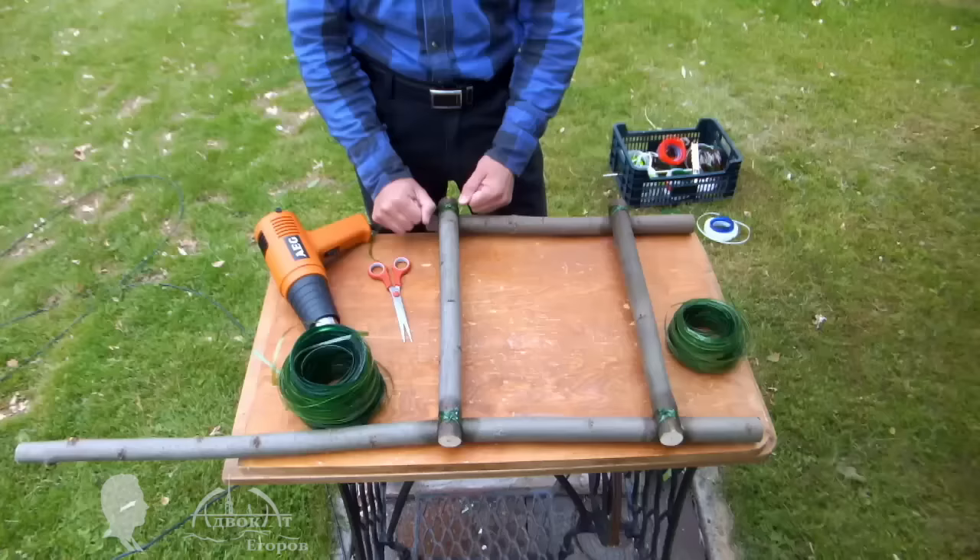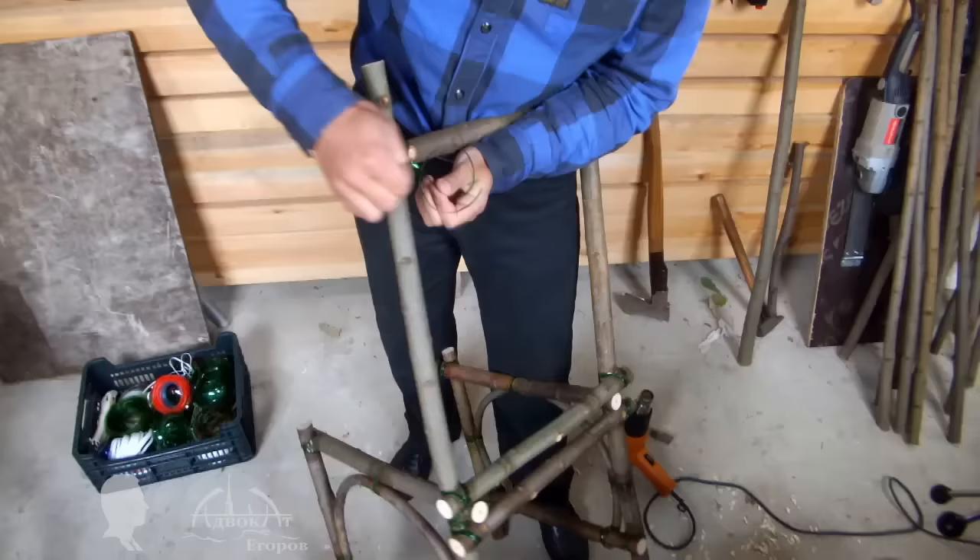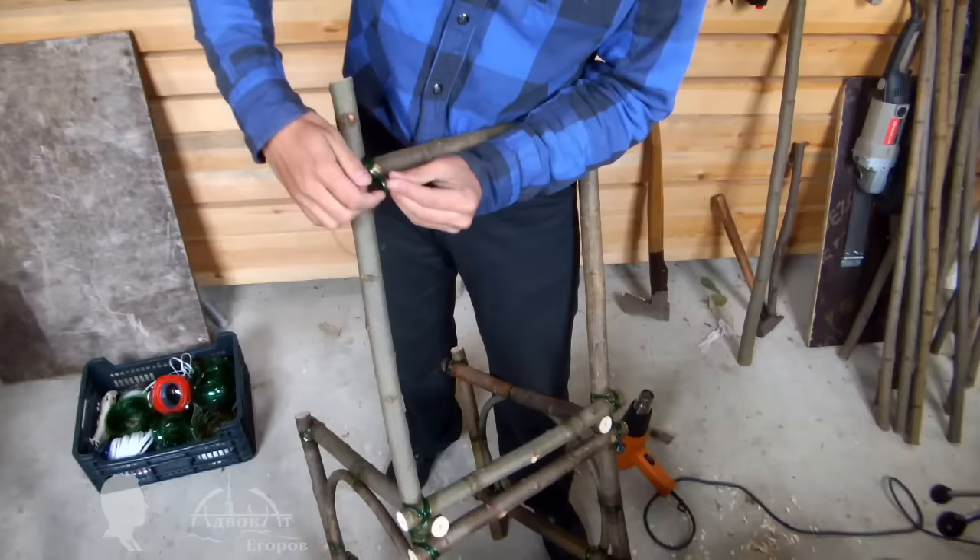I haven't decided on the seat's design yet. Perhaps you can recommend some interesting seat idea or an unusual seat pattern I could make using the PET tape. I think you will agree after this demo that the chair's joints enforced with PET tape are extremely reliable. I don't know if there is another joinery method that would keep this chair's frame unbroken during such a test.